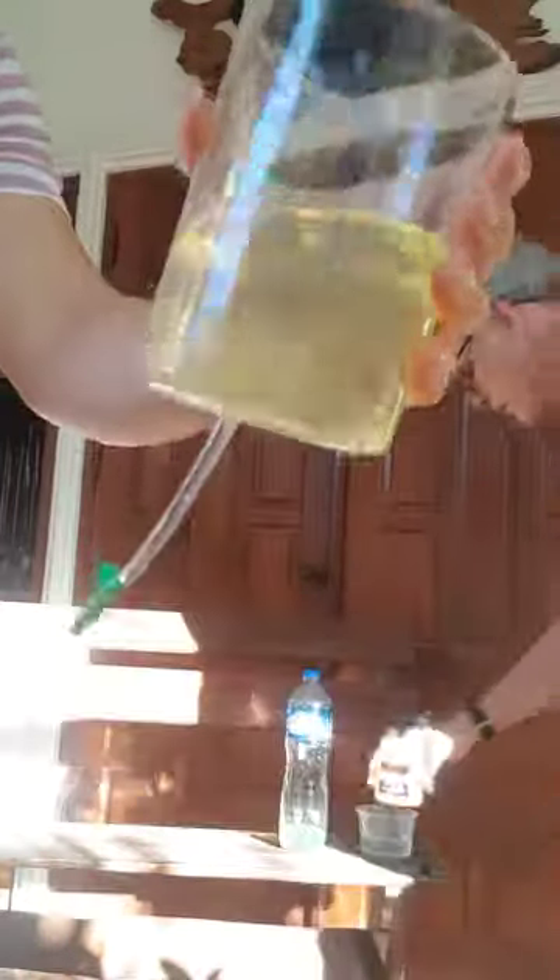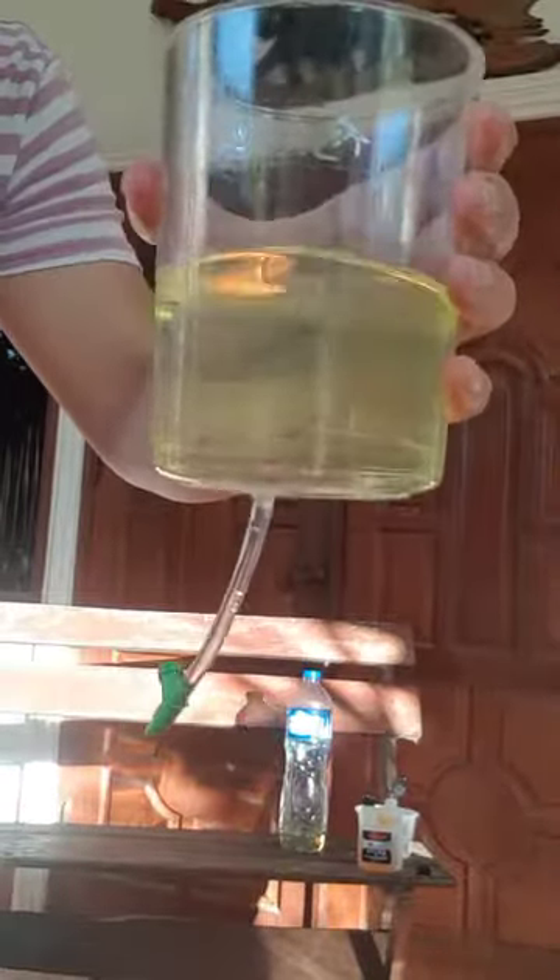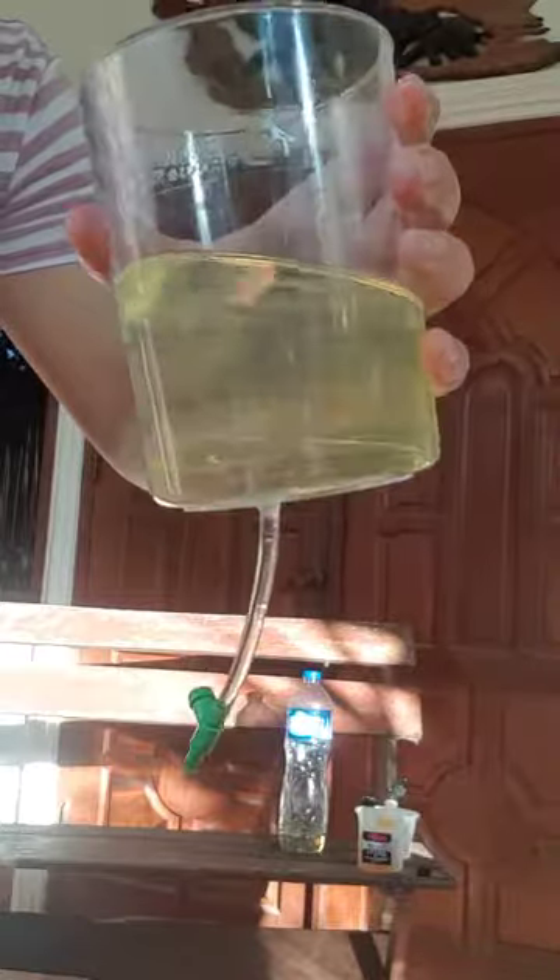I'm just going to add a bit of Fuel Ox to this. Once it's mixed, you'll see that the water moves as a singular body and the fuel rejects the water. You can see that here, which means at the end you can very easily drain off the water from the bottom of the tank, which will save your engine.